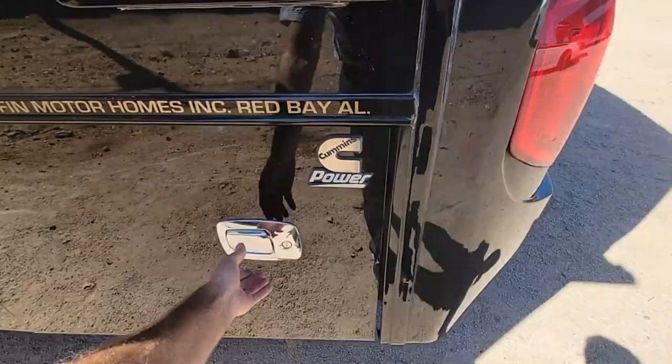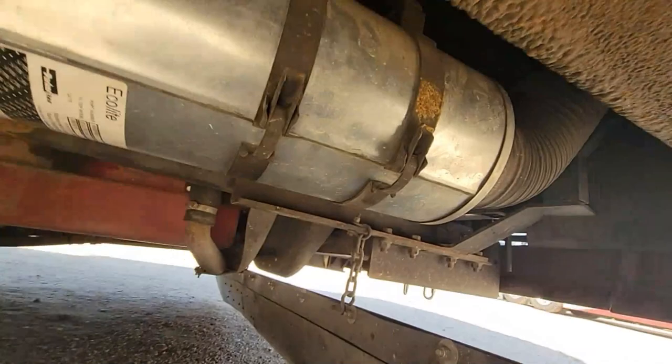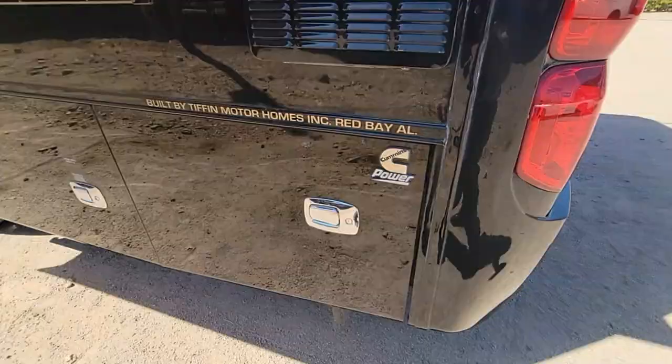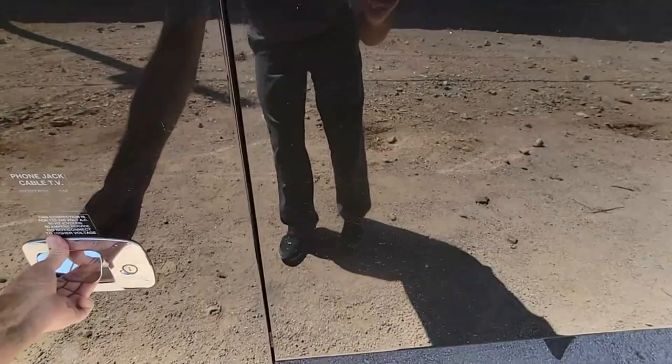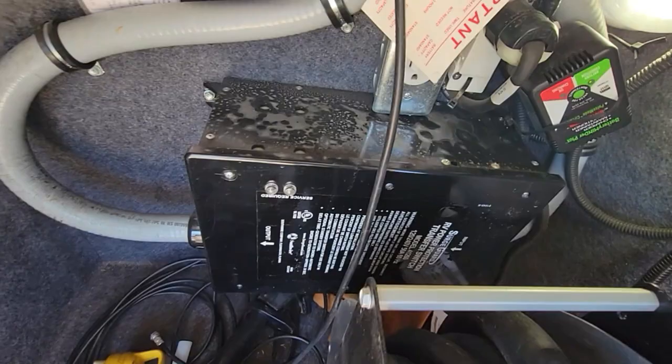Another thing on the outside that I appreciate as a service technician is this air filter access door. For the engine air filter right here, you don't have to be on your back getting dirty - you can take this cover off and get access to all that really easily to drop and service the engine air filter. And even though it didn't have an AquaHot, it does have a tankless water heater, which has actually worked out pretty well and requires a lot less maintenance than the AquaHot likely does. They also give you a shore cord reel, which is a lot more useful on 50 amp than you'd think, and it still has the surge protector built into the transfer switch. That's how thoroughly modern this coach is.